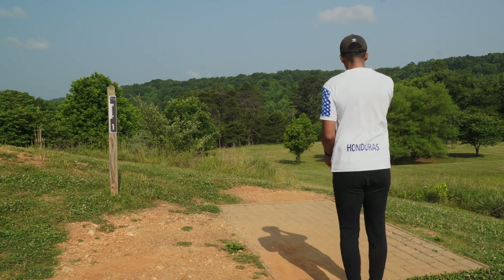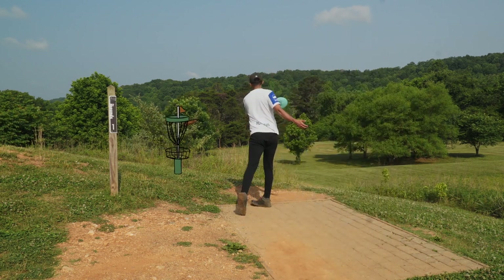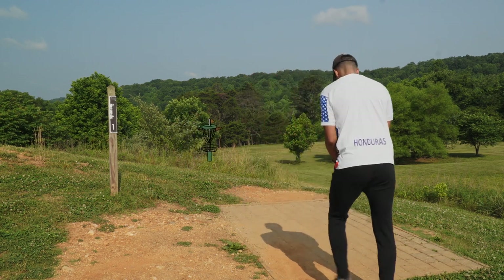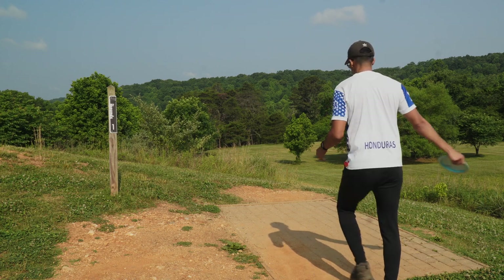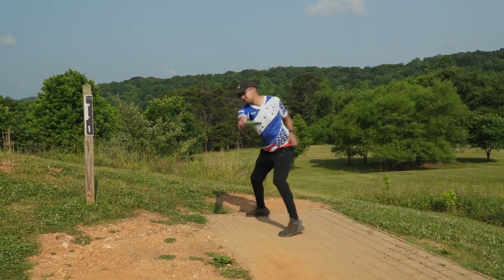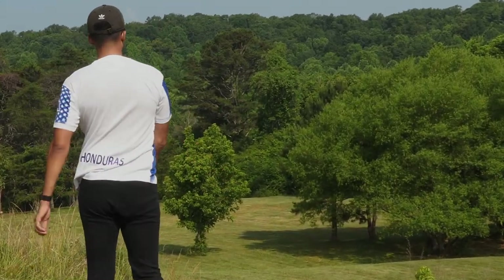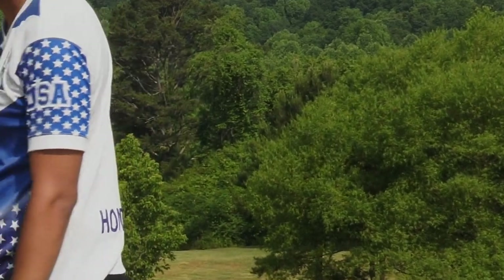Stepping up to hole one. This is par four, 498 feet. This goes from tee pad one to basket one long. The play is you want to get into the second landing zone which is past the guardian trees. I'm going to throw a Grace on an anhyzer. Threw that absolutely beautifully — it faded just perfectly, almost aced basket one short.